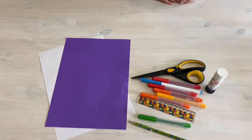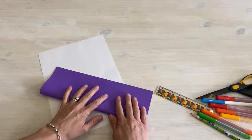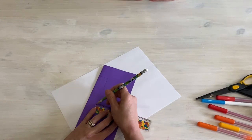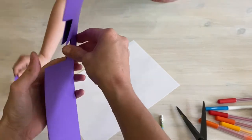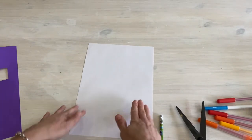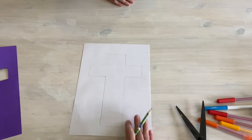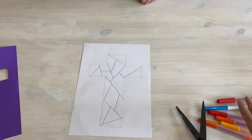We're going to use the cotton pads at the end, so we'll leave that for last. To start, we're going to fold the paper in half — that's probably the easiest way to do it. We're going to take a pencil and cut out a cross. So we've got our cross, and we're going to use it as a template on the white paper.